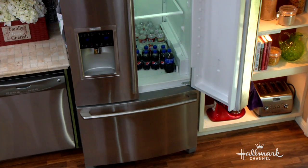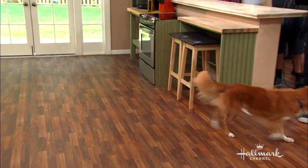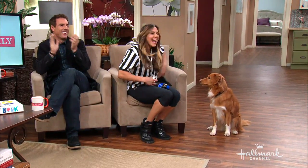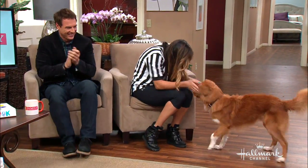Good boy, Ripper, bring it here. Ripper's got it. Give him. Yay! That's a good boy, Ripper.